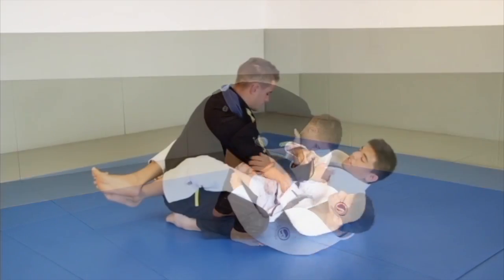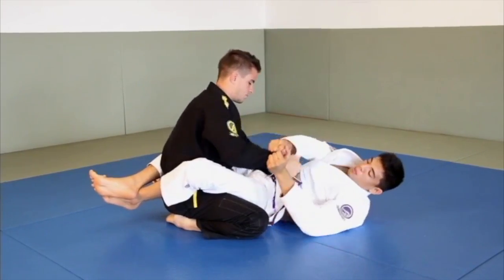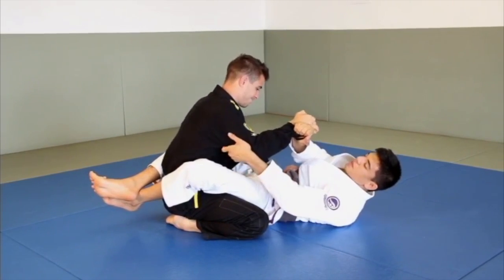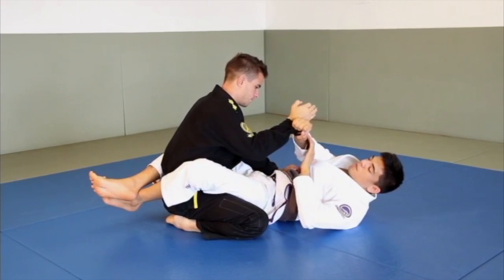Have a listen to the audio. Drag it back to the side. When I move his wrist to the other side of mine here, when he goes to reach for my collar, I'm framing...